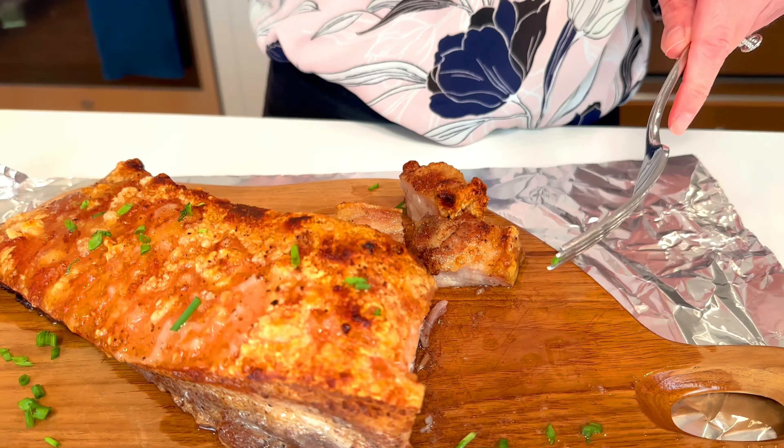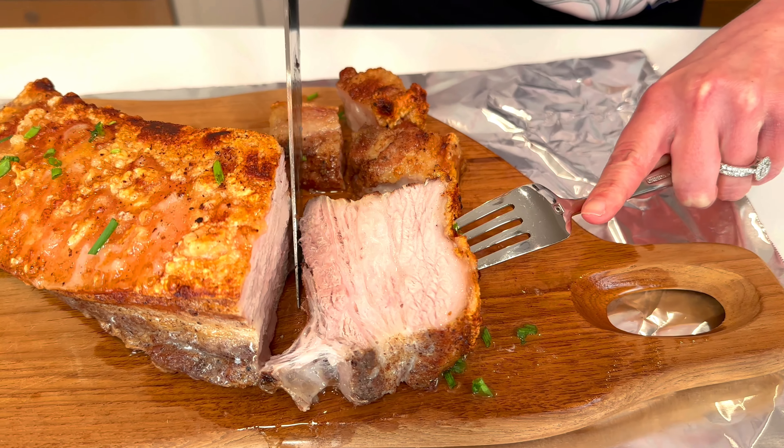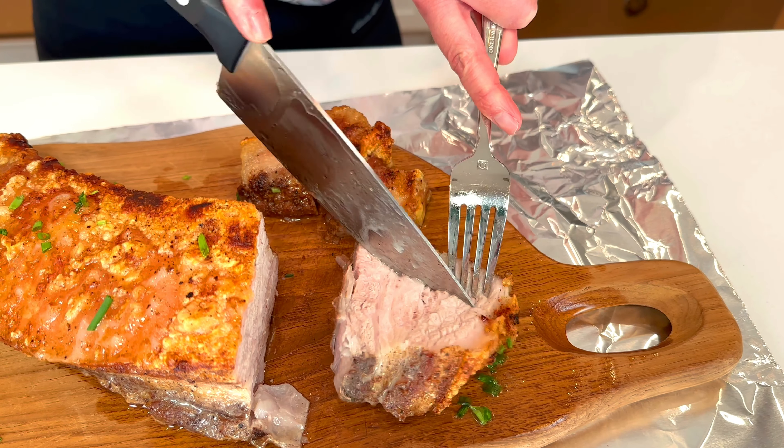I mean, come on people. I got my hair up — that's when you know I mean business. Look at the juice. Oh my. It's so juicy, my mouth is overflowing. But the top is so crispy. Check it out on tastefullygrace.com — you won't regret it. Pork belly — get in my belly!